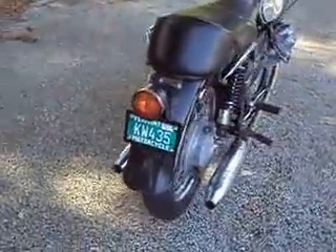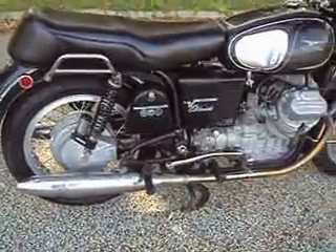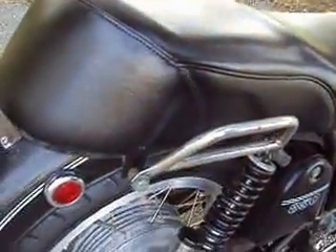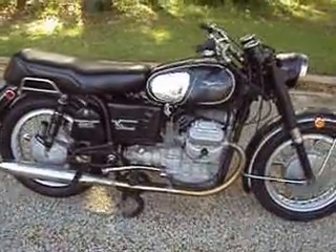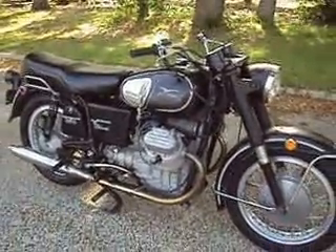Hard to find when they're just kind of all together like this. It's got K&N air filters on it, so it's actually missing the air box. Plenty of power. And that will do it.